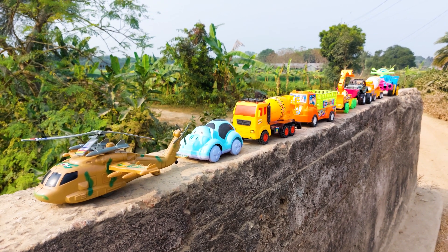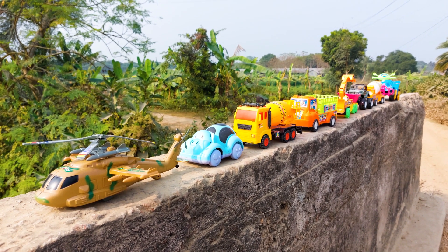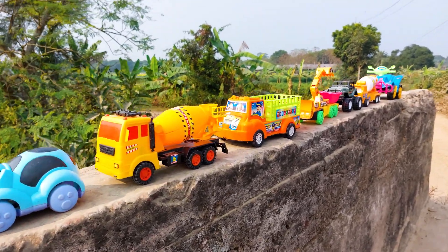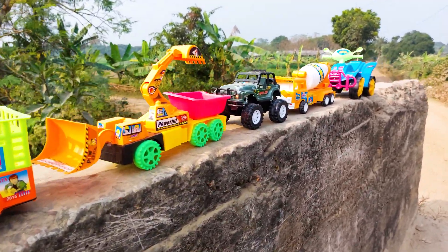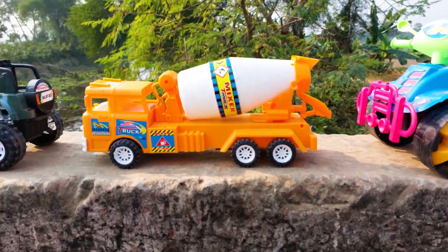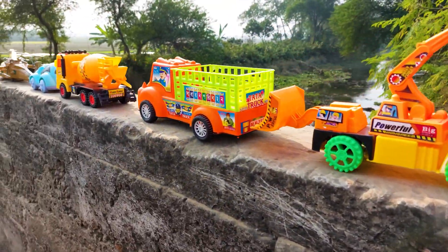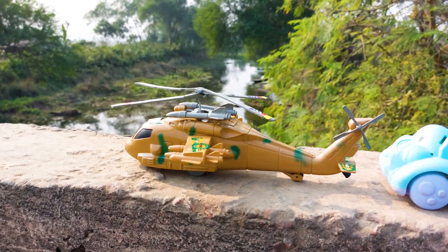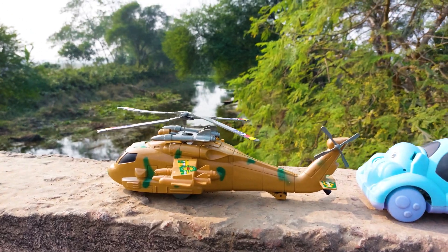Hello guys, welcome to my channel and another new video. Today I have many colorful toys and vehicles here. All of these vehicles I'll introduce with hand driving. First one is here — this is an army helicopter, so I'll try this one.